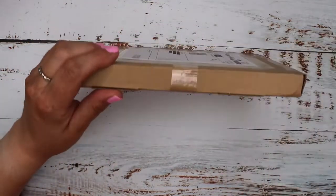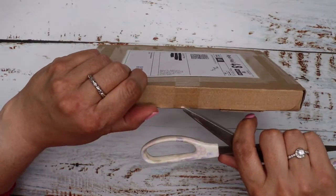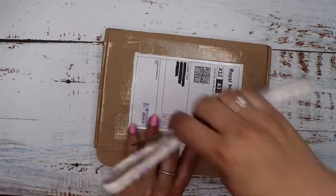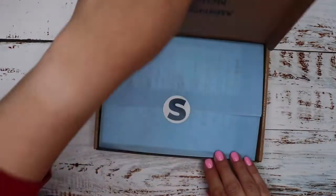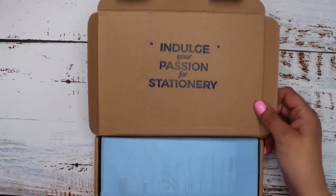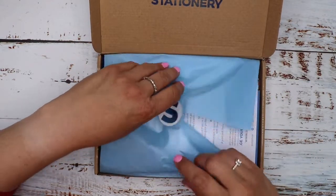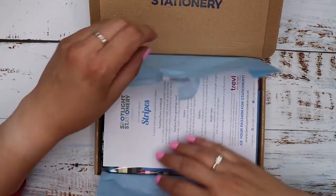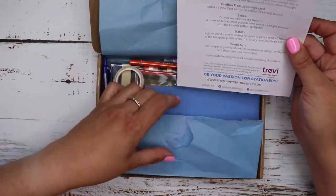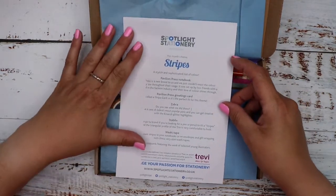It's been waiting around long enough, so fingers crossed this is the March one. Straight in — we've got the 'indulge your passion for stationery' stamp and the tissue paper sticker. It doesn't even say March this time, so I'm just going to pretend this is the March box. It says this month's theme is stripes.